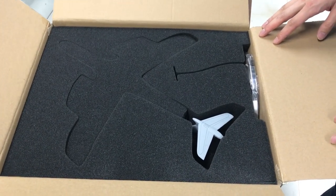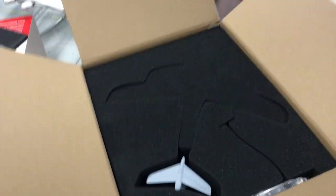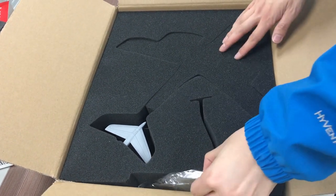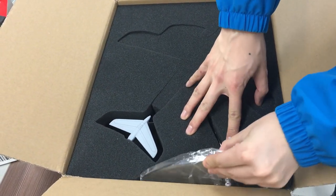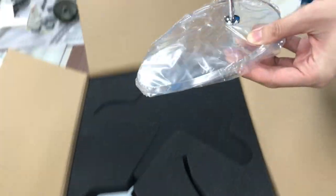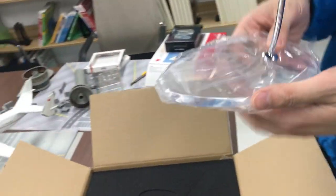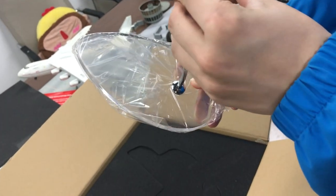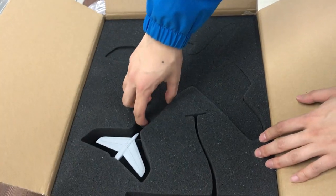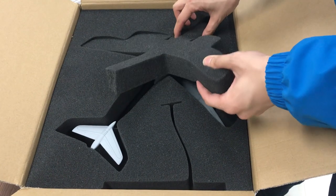Here's the first layer of the box. I just removed the first piece of foam and we can see the tail of the C-5 right there. There's also a stand for the model, which looks quite similar to the stand of the Herpa Antonov 225.